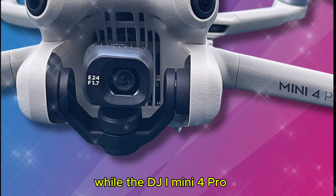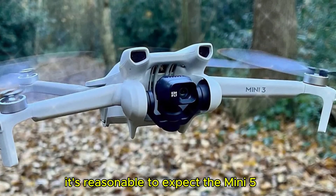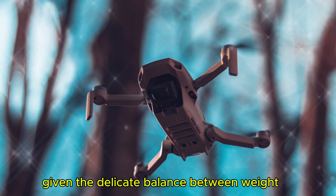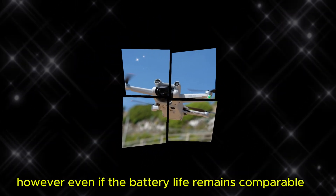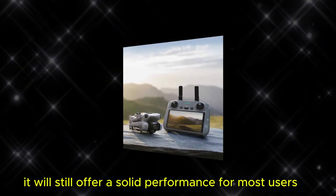While the DJI Mini 4 Pro has already set a high standard for battery life, it's reasonable to expect the Mini 5 and Mini 5 Pro to maintain a similar level. Given the delicate balance between weight, size, and flight time, a drastic improvement might be challenging. However, even if the battery life remains comparable, it will still offer solid performance for most users.